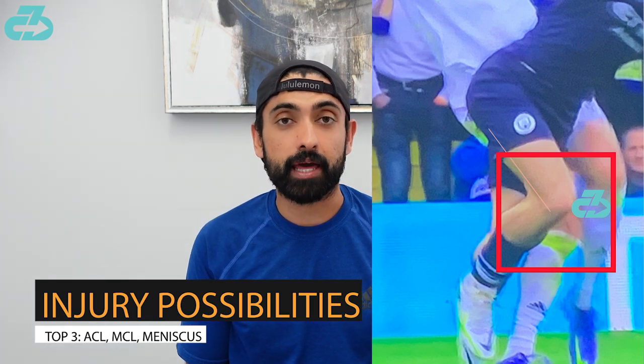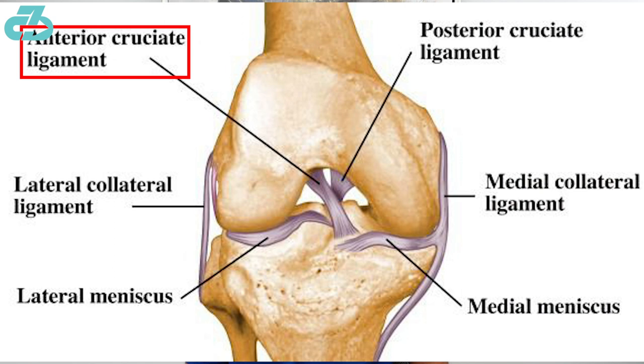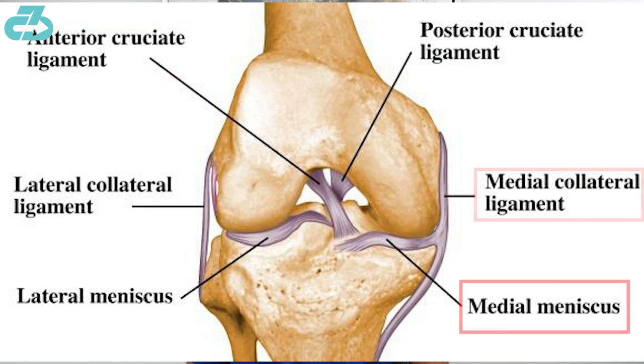Based on the mechanism of injury here, with that knee diving in on a planted foot, this is most concerning for an anterior cruciate ligament injury, medial collateral ligament injury, and/or a meniscus injury.